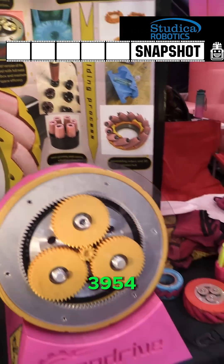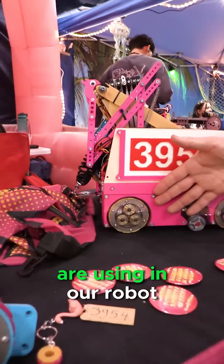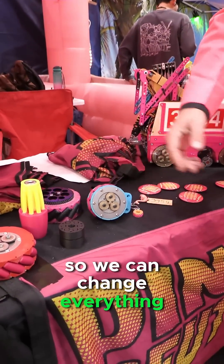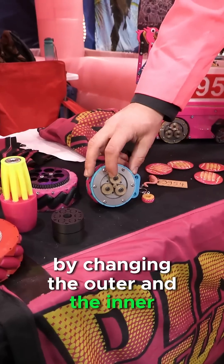Hello, I'm Nout from team 3954, Pink to the Future. I'm going to talk about the wheels we are using in our robot. These wheels are a parametric design, so we can change everything about the wheel. We can also change the gear ratio by changing the outer and the inner gears.